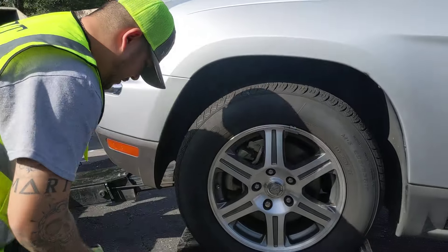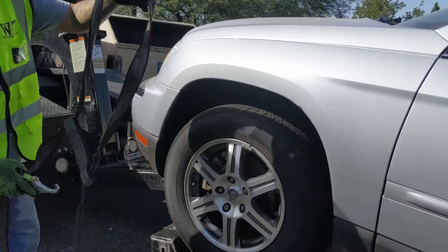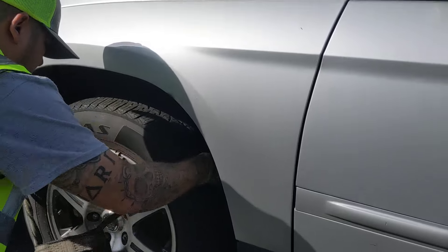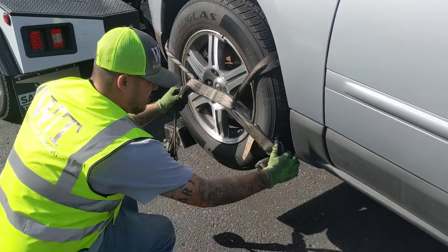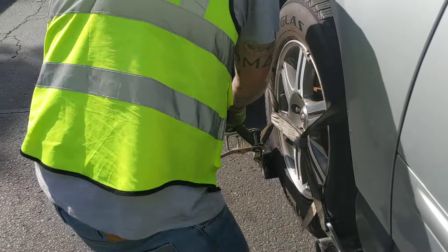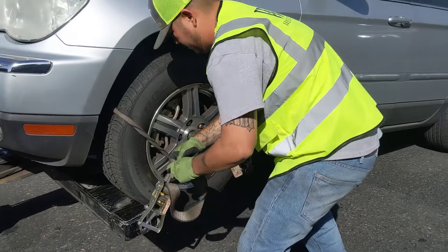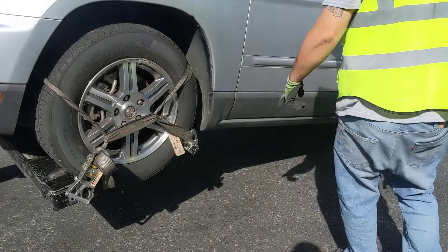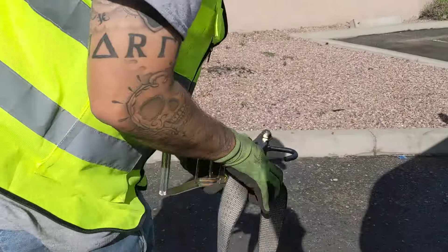How are you going, sir? I'm going to strap this first tire down. I'm just going to go around — go on this one, go on this one, go on this one.